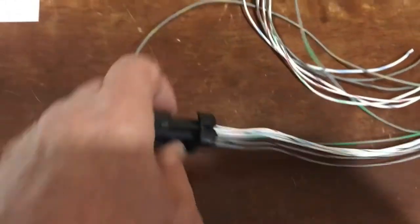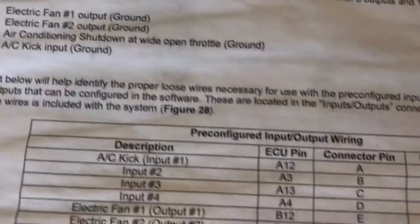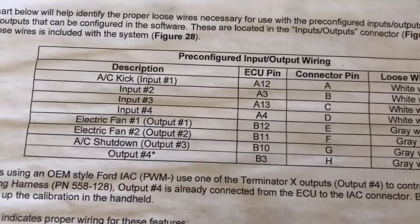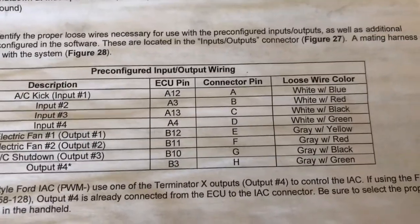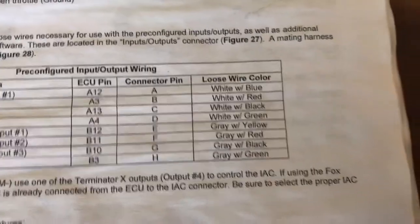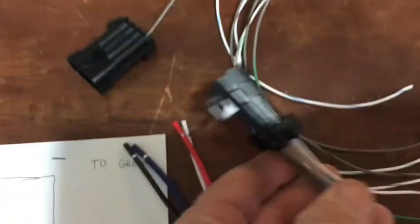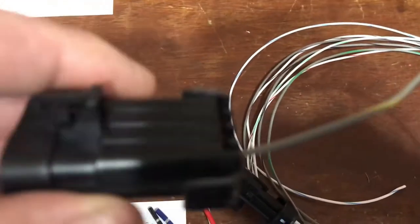This plug right here is called the pre-configured input-output wiring. You see where it says electric fan 1 output, V12E — you'll see E on that plug there — but gray and yellow wire. That's what I was looking for. And what I did is actually I removed that gray and yellow wire.